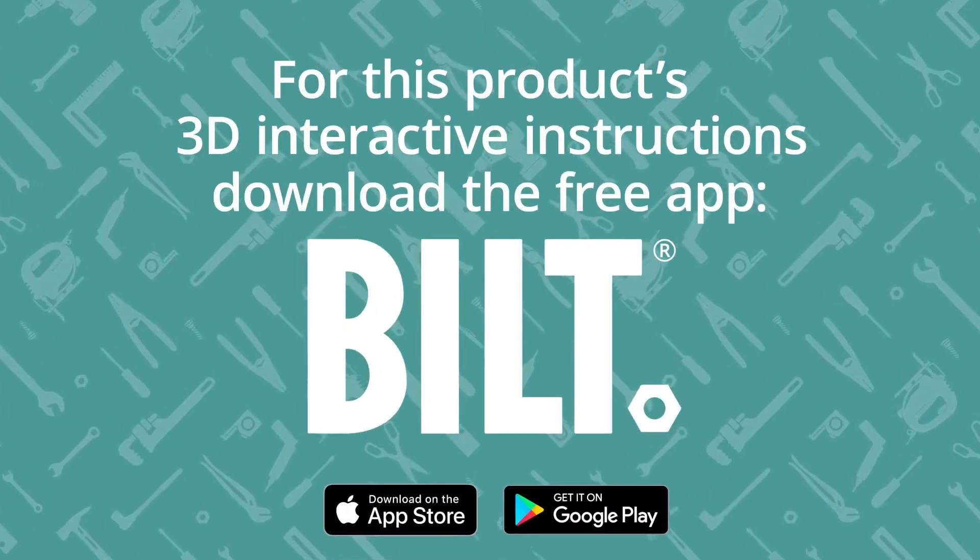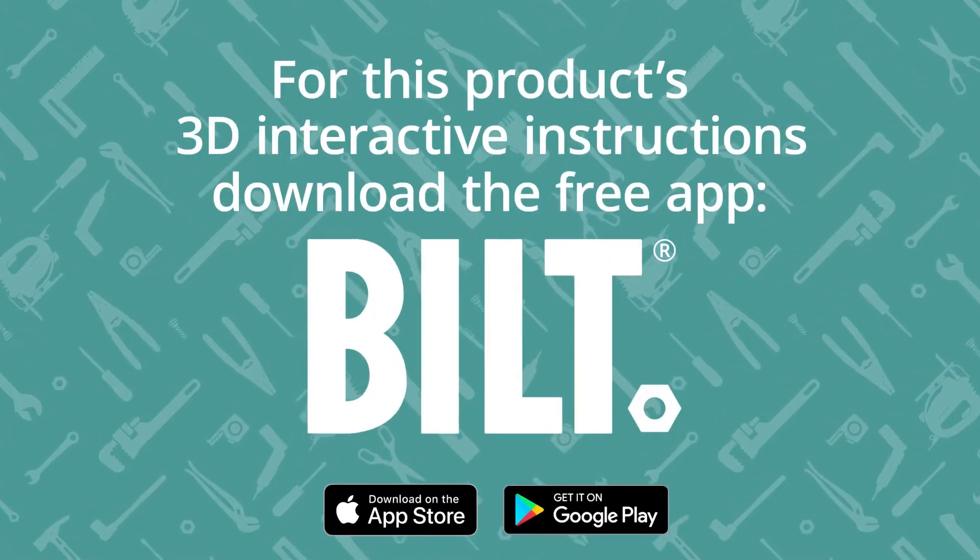For this product's 3D interactive instructions, download the free BILT app from the App Store or Google Play.